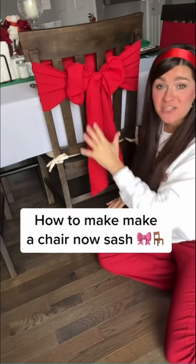You wanted to know how to make a chair bow out of a sash like this, and it's really easy. I'm going to show you how.